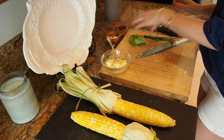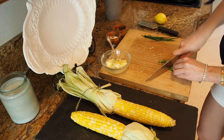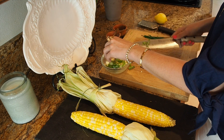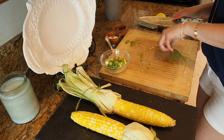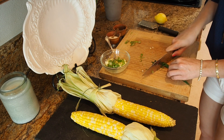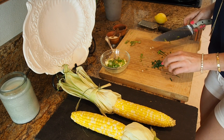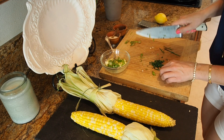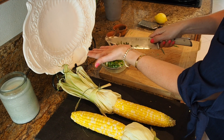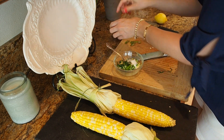I have some fresh basil I'm going to chop up and put in here, and I'm also going to do some fresh chives — save some of those for the top. Chop them up and put them in. This is a super easy side dish to make, especially if you're grilling out and having a bunch of people over. You can make a big batch of this butter and it makes such a difference. I'm also adding a good amount of salt and some pepper.